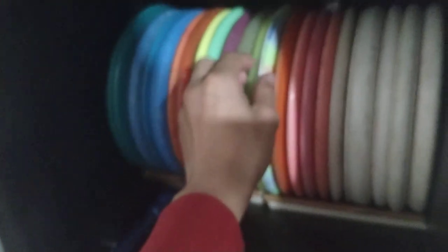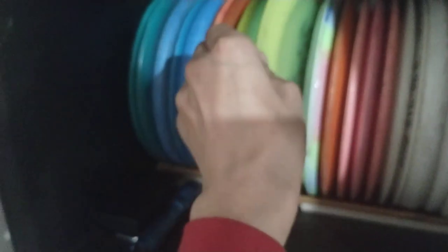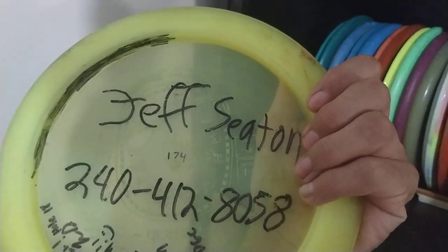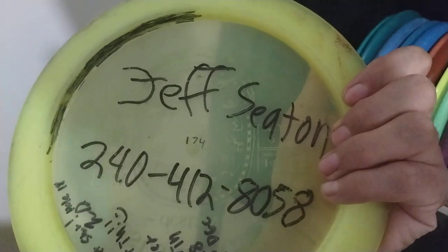This is a putter that I shot 18 under with — it was a really easy layout and I shot 18 under par on a 21 hole layout. This is my first ever throw-in — with the Destiny disc. Quick story: we did Saturday doubles and I had a throw-in from about 120 feet.